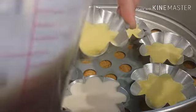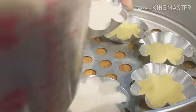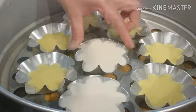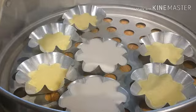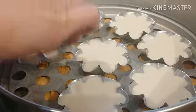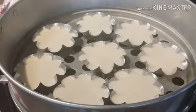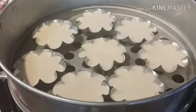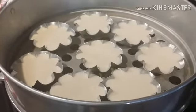Number one — you guys see it? We're going to put this back in the steamer and steam for at least 15 to 20 minutes, and then I'll show you guys the finished product.